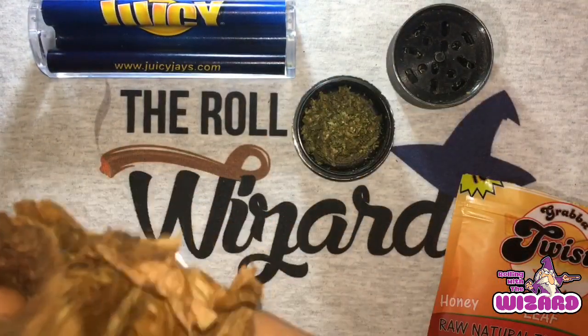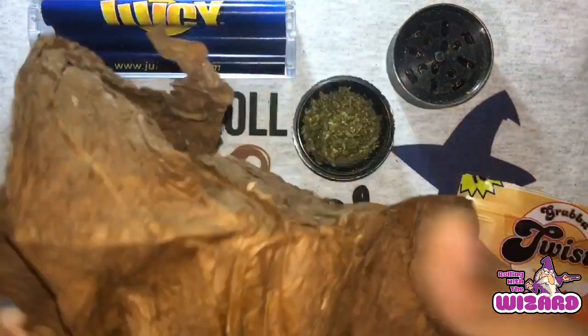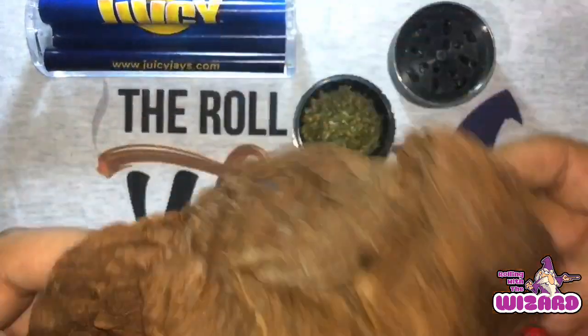You see here, this is a good leaf. This one's the honey one. We didn't get to open this up in the last one, so that's why I figured I'd do this one for the next one.